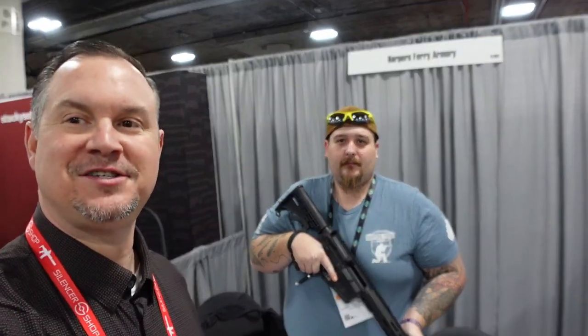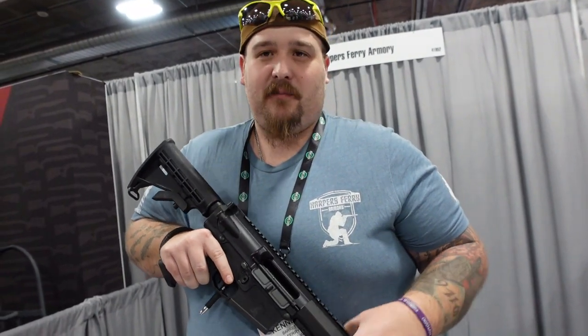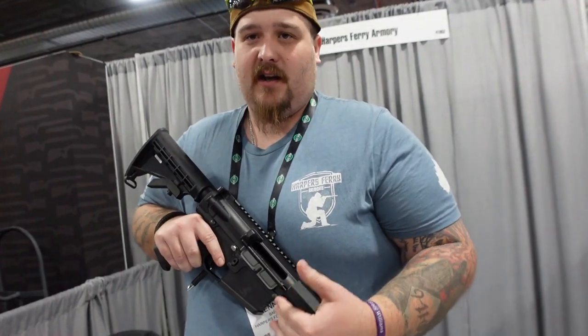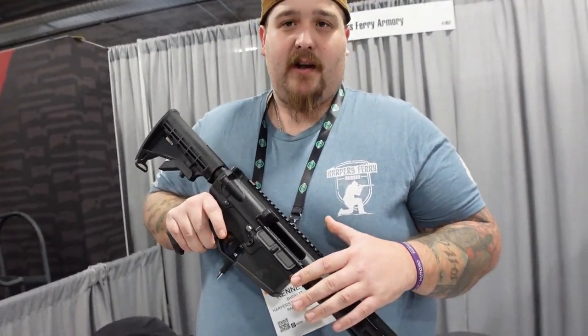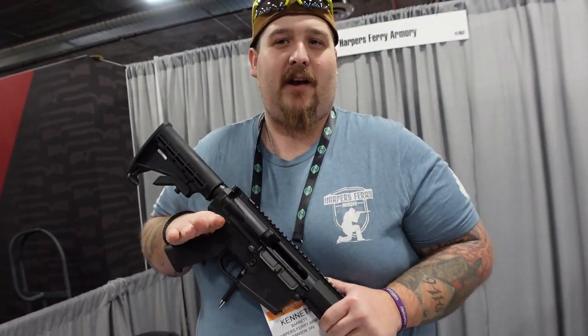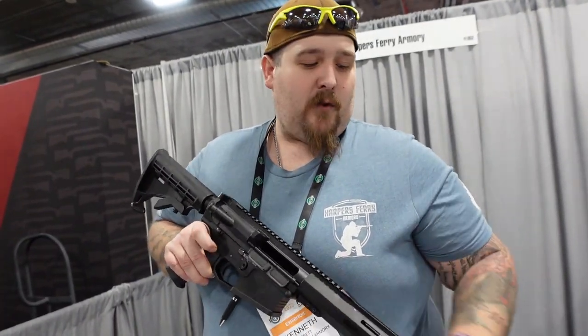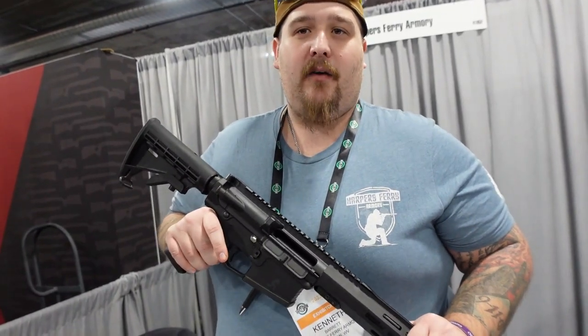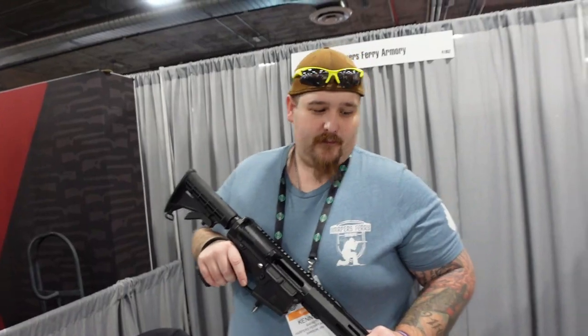Josh Sykes back with you for OutdoorNewsAmerica.com. Here with my new buddy Kenneth from Harper's Ferry Armory, based out of Ranson, West Virginia — a 07/02 manufacturer making AR-10s, AR-15s, AR-9s, 1911s, stripped lower receivers, and fully assembled rifles. Kenneth caught my attention with their new AR-10 price point. A lot of AR-10s on the market are at or over $2,000, but Harper's Ferry Armory's full rifle-length AR-10, Maryland compliant, has an MSRP of $1,050. Available in .308 and 6.5 Creedmoor.